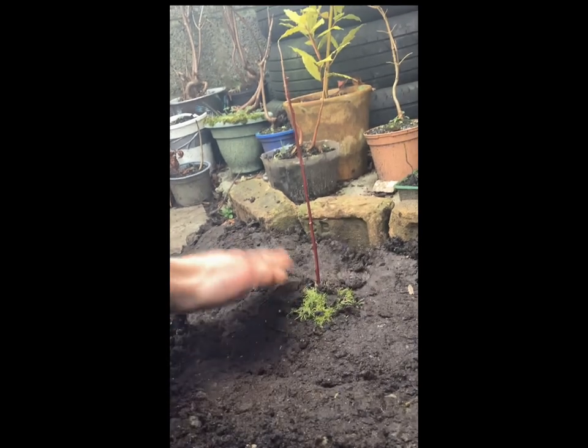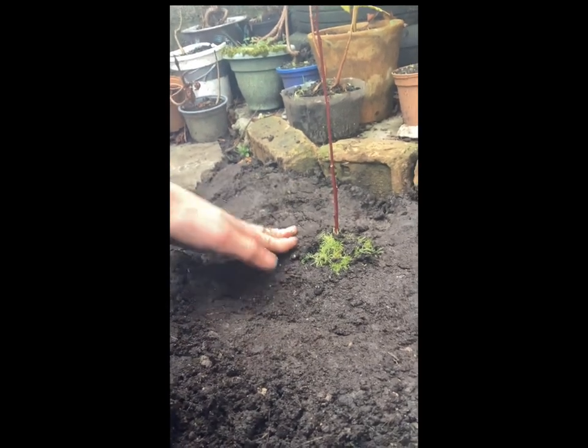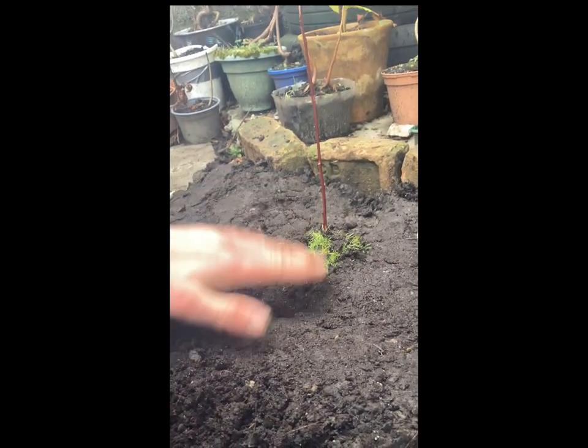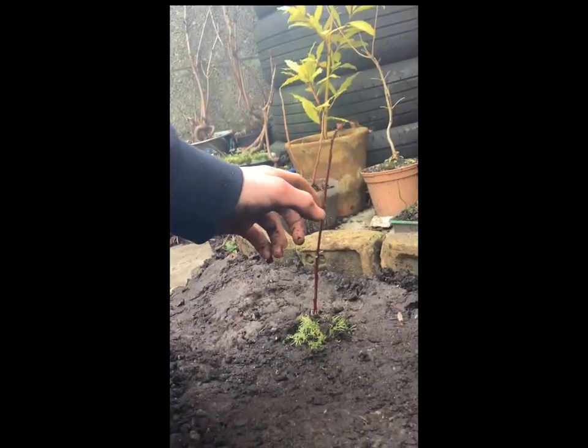Now once you've done that, it's pretty much finished. All you need to do is wait for the tree to grow. You might want to water it — I'm going to water it — just to help the soil sort of condense down and drain into the roots a bit more. But yeah, that's how you plant a little tree.